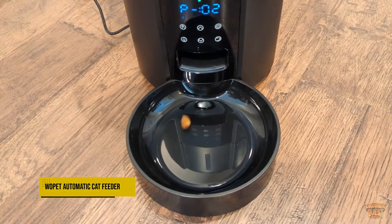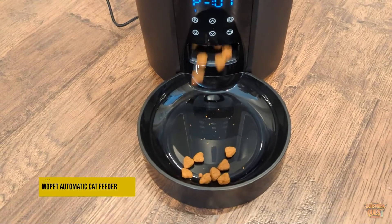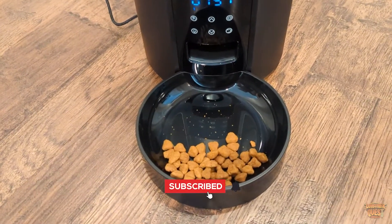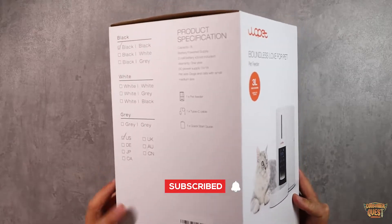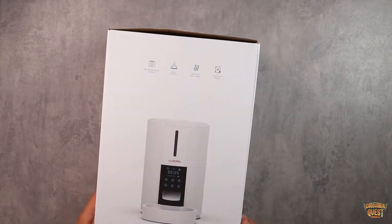What is going on guys? Today we're checking out the Wopet 3-liter automatic pet feeder. This is a 3-liter container. The one I actually have in this box is the black version — it does come in white as well, which is pretty cool.